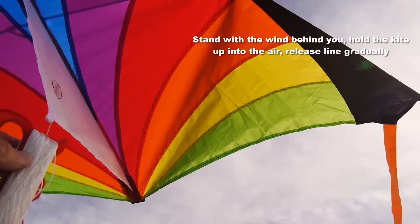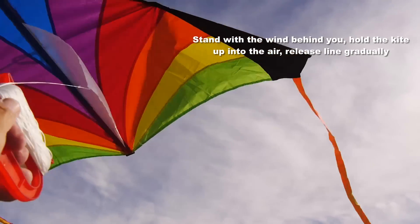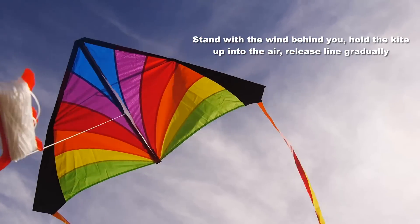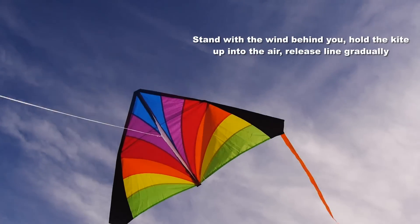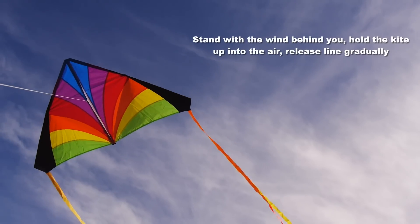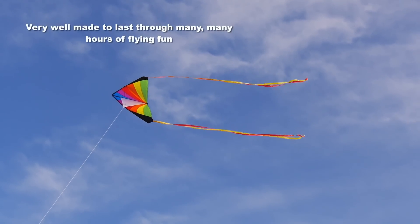You can then take that outside, ready to fly. Hold it up into the air with your back to the wind. Let some line out and you will have lift off. It's a kite that really wants to soar, so you shouldn't have any trouble. You can always have a friend hold it up for you while you let out some line and then pull it into the air if you want.